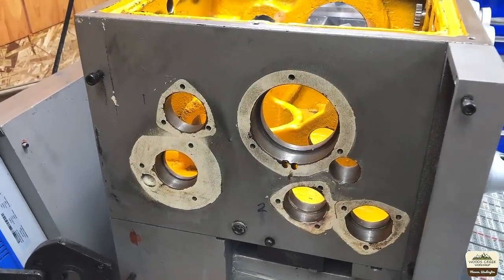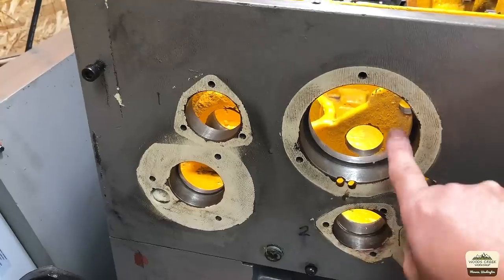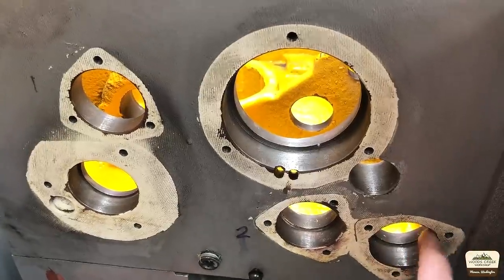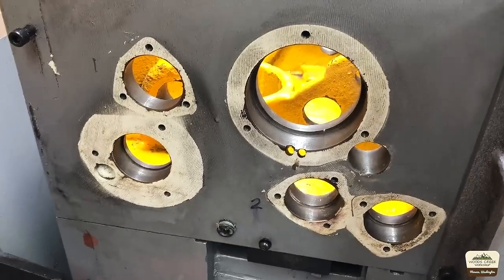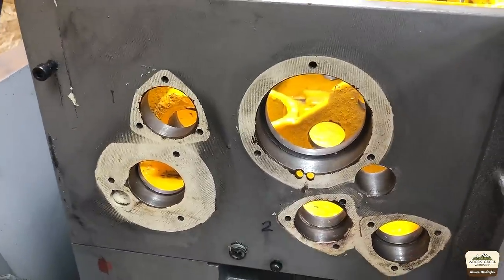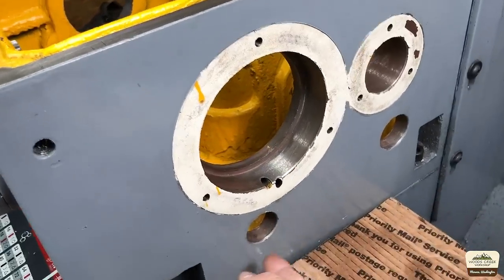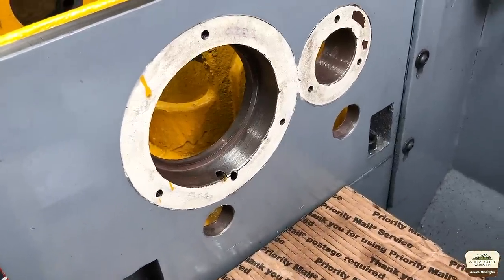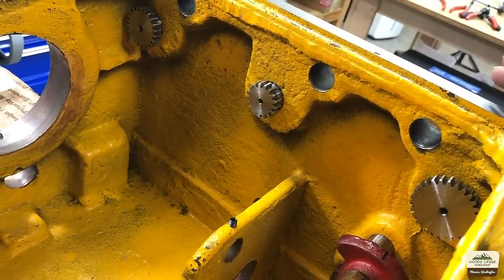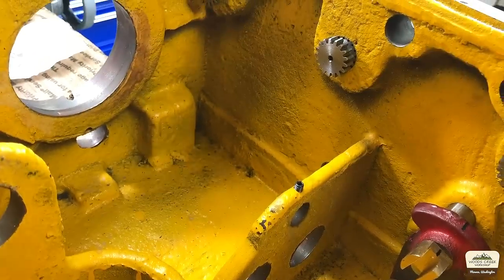Here is how it looks on this end — the other side is where the chuck goes. I ended up taking a stone and deburring all those outer edges because they were left sharp at the factory, which will make it easier to drive the bearings in. And I cleaned all those holes out — they were filled with grit too. This is the chuck end, that's the main spindle opening, and there are a couple of holes to help install the shafts and bearings. I did leave the shifter knobs on because I don't gain anything by taking those apart, but they got a thorough cleaning.